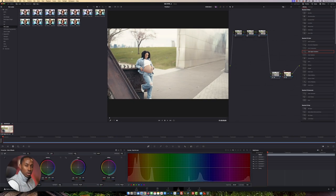It's looking a little bit overly bright right now. So we're going to come to Node 1 and we're going to call this 'Correction.'